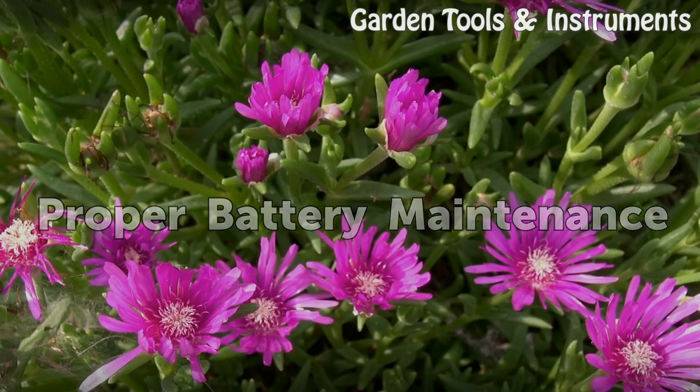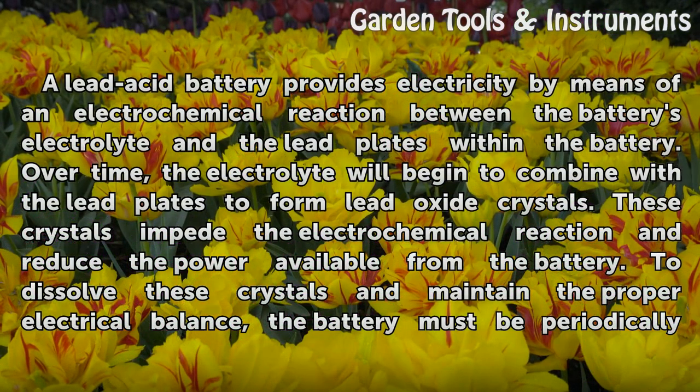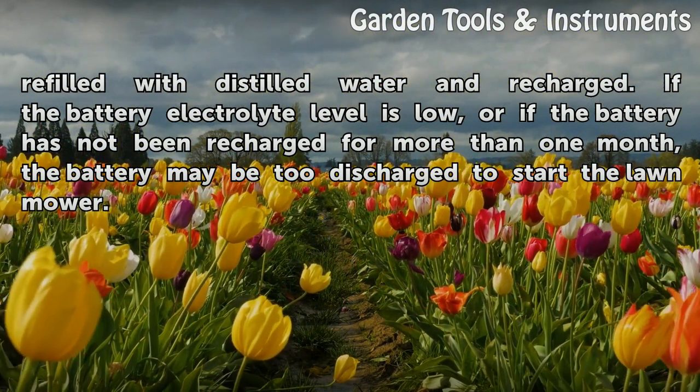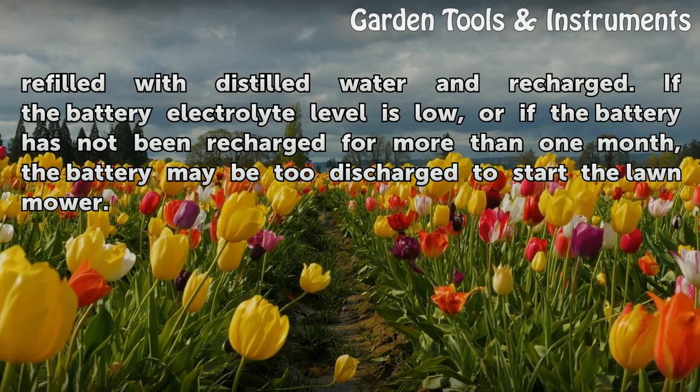Proper battery maintenance: A lead acid battery provides electricity by means of an electrochemical reaction between the battery's electrolyte and the lead plates within the battery. Over time, the electrolyte will begin to combine with the lead plates to form lead oxide crystals. These crystals impede the electrochemical reaction and reduce the power available from the battery. To dissolve these crystals and maintain proper electrical balance, the battery must be periodically refilled with distilled water and recharged. If the electrolyte level is low, or if the battery has not been recharged for more than one month, the battery may be too discharged to start the lawn mower.